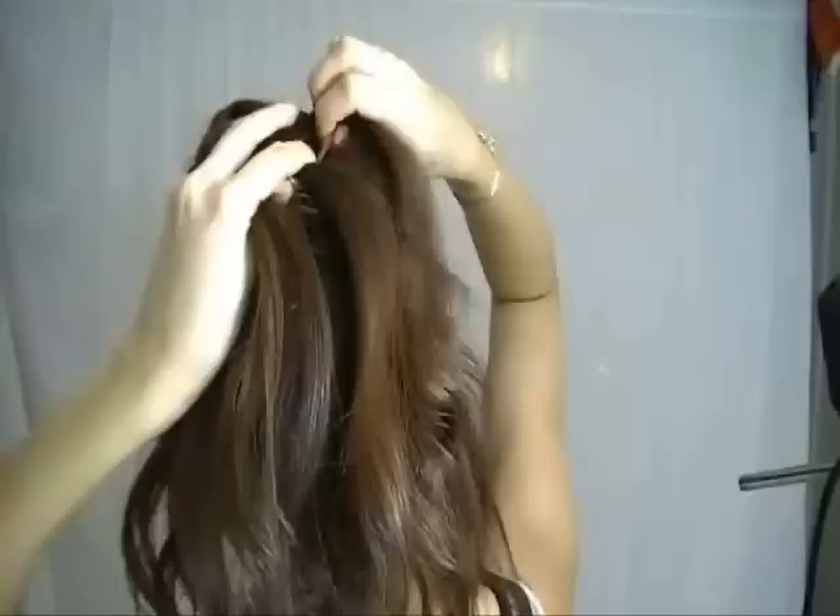When you get to the back, nothing has changed — continue braiding the same way. The top section is now the right and the bottom section is now the left. Add hair to the right section and braid to the center. Drop the left section and grab hair next to it and braid to the middle.